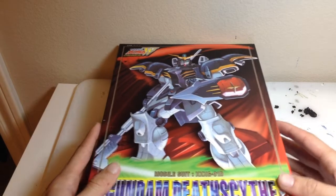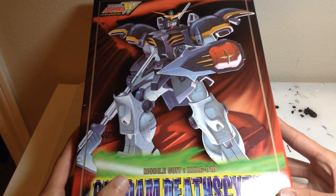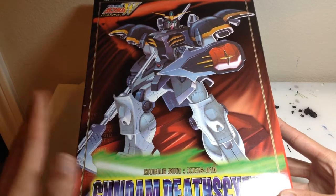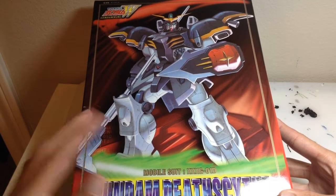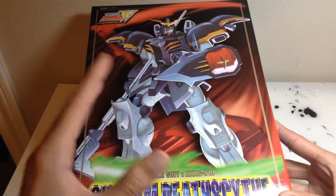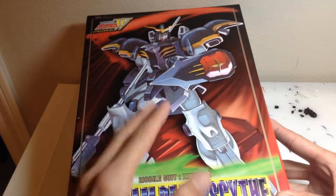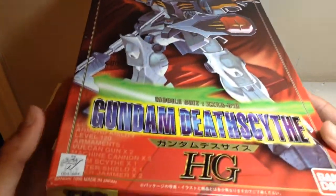And to celebrate, as promised, I will be reviewing the 1/100 Gundam Death Scythe. Yep, that's right, the Gundam Death Scythe. Now this Gundam is from Gundam Wing and is honestly one of my favorite Gundam designs of all time, for several reasons which I'll get into later. But taking a quick look at the box art here, I really love the 90s style it has going on.